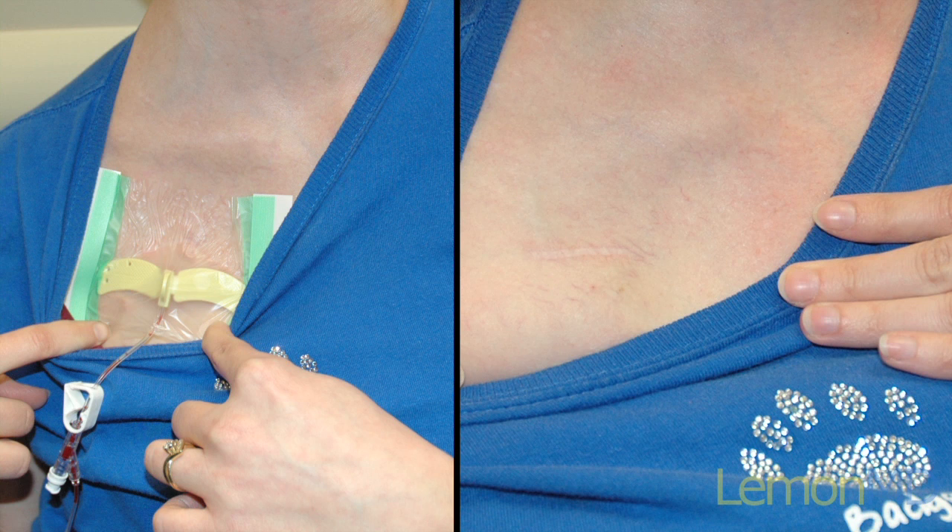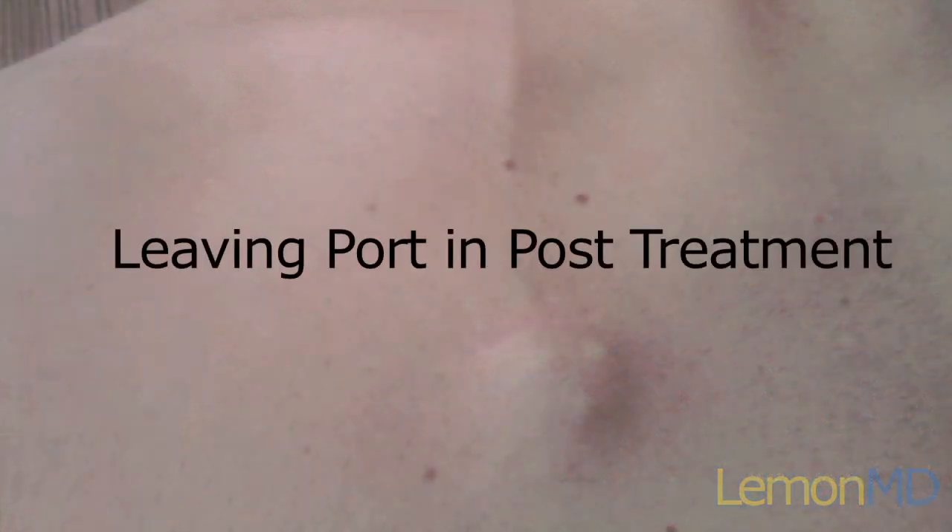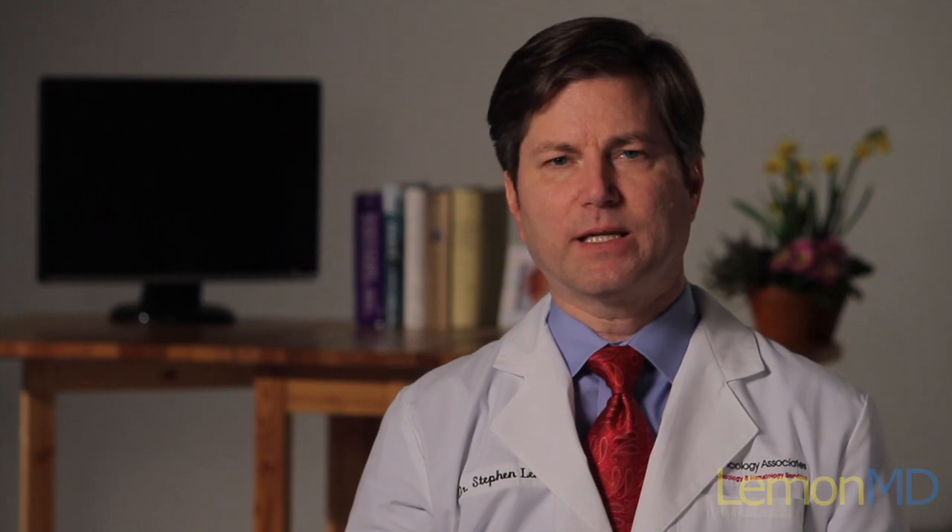Sometimes your doctor may ask you to keep the portocath in for a little bit longer in case of additional blood draws or possible additional treatments. If a portocath is going to be maintained after the completion of cancer treatment, it needs to be flushed once a month to prevent blood clots from forming in the catheter.